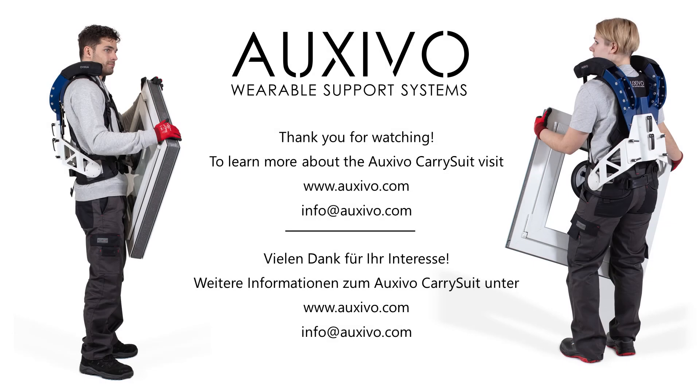I hope you enjoyed this short behind the scenes of our carry suit development. If you have any questions regarding our exoskeletons please do not hesitate to contact us.